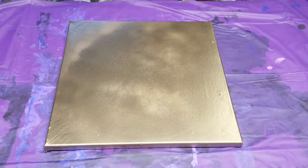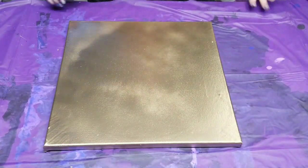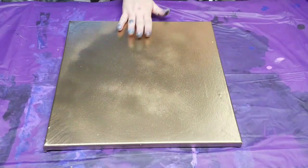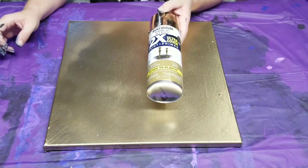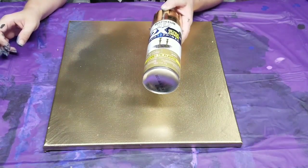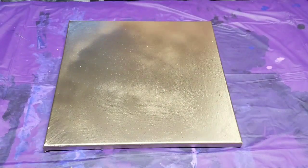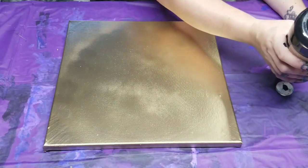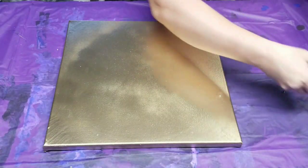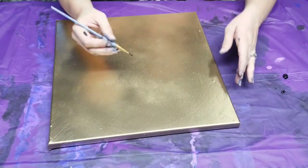Hey guys, Next Video Girl here. So I had a friend that mentioned she really liked sea turtles, so I got this idea and we're gonna give it a go. This is a 14 by 14 canvas and I sprayed it with the Rust-Oleum paint and primer — this is gold metallic. The first thing I'm going to do is with just some regular acrylic paint, I'm going to paint a couple of sea turtles on here. Although she has four children, so I've been kind of toying with maybe painting more, but I think I'm gonna stick with two.